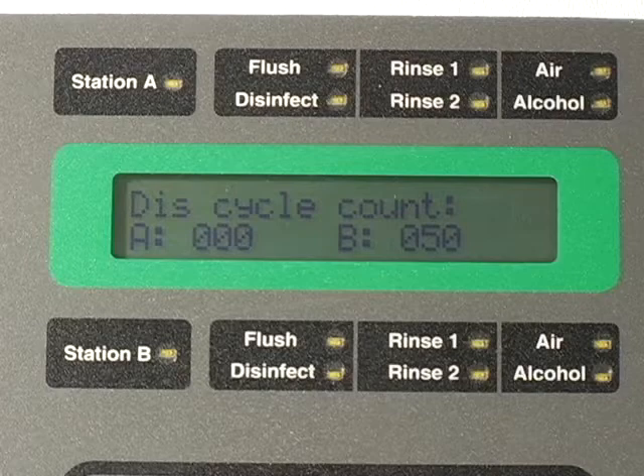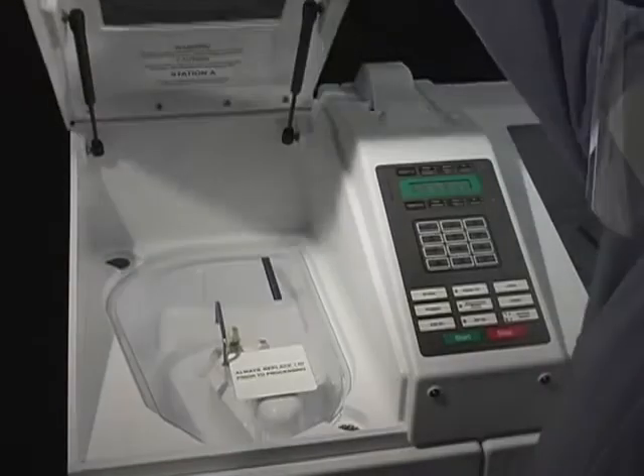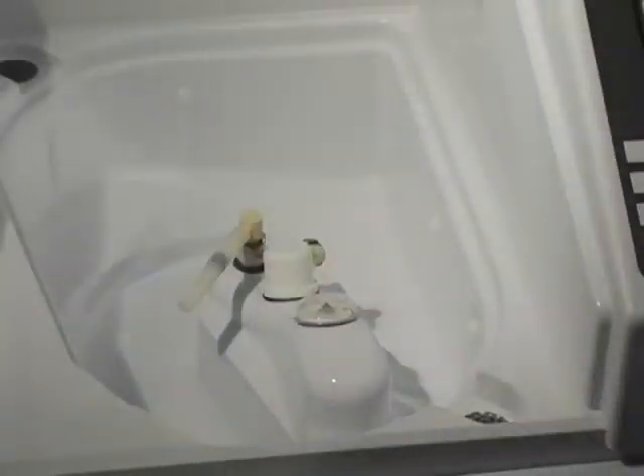When dumping heated disinfectant, do not manually turn off the disinfectant heater — it shuts off automatically when the disinfectant dump cycle is initiated, and the heater will turn back on automatically after fresh disinfectant is fully loaded. When the basin is finished draining, open the lid and remove the floating lid. Wipe the basin, strainer, and drain cover with a damp, lint-free cloth. Do not use paper towels. Replace the basin and strainer cover.